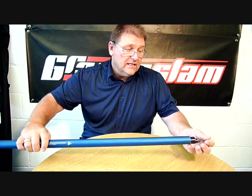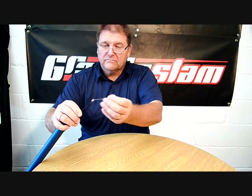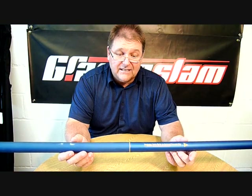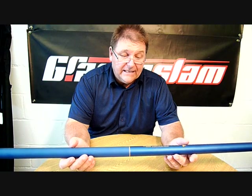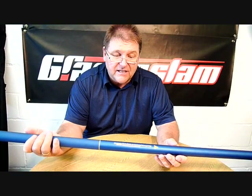Basically, it's a telescopic whip — which many people use these days — but it comes completely elasticated, saving you about five pounds in parts and all the hassle that goes along with elasticating it yourself. So this is ready to go as it stands.